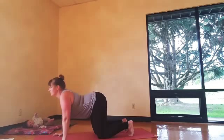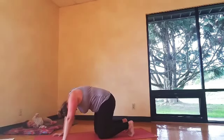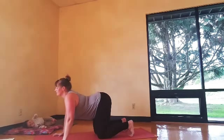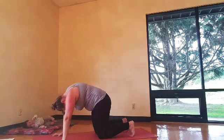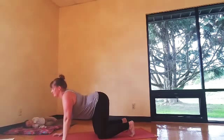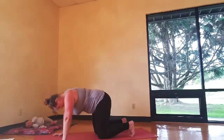Hey everybody, welcome to day two of our home practice. And we're going to start again with cat and cow. For the first couple days, we're going to start with the cat and cow and hip circles — it's my go-to.